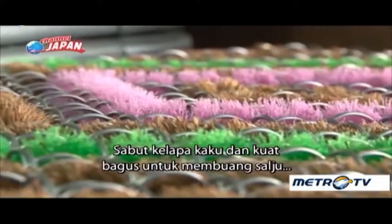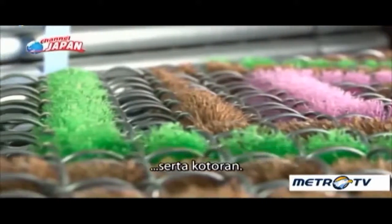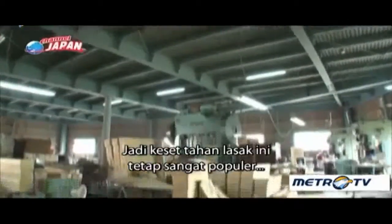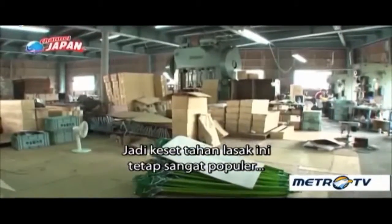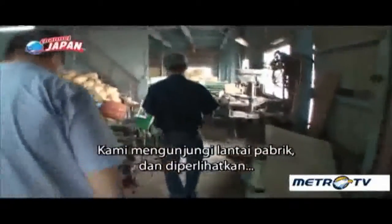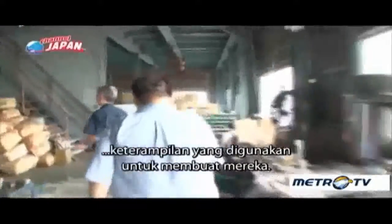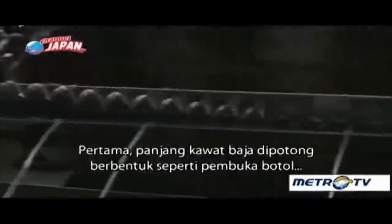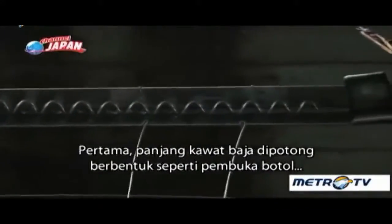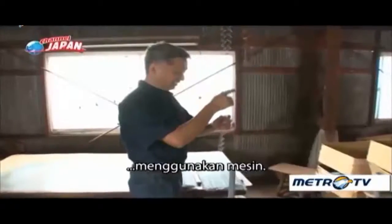Stiff and resilient coconut fiber is good at removing snow as well as dirt, so these heavy-duty doormats remain very popular in some areas in Japan. We visited the factory floor and were shown the skillful craftsmanship used to make these mats. First, lengths of steel wire are cut into corkscrew-like shapes using a machine.